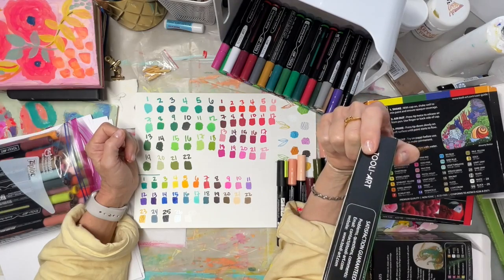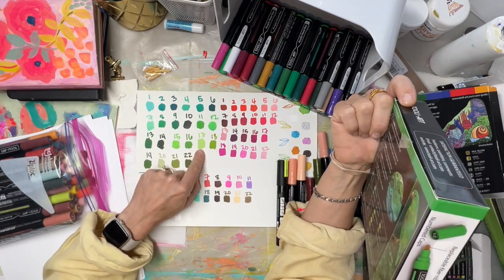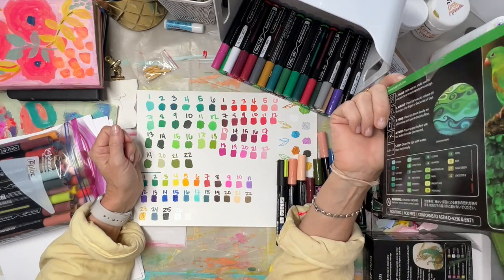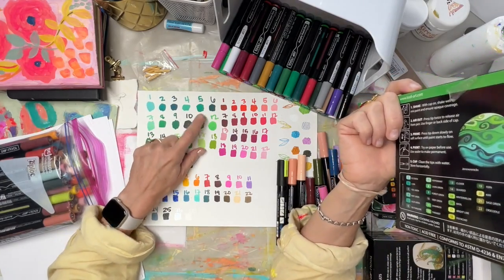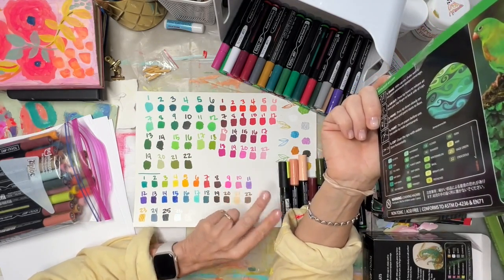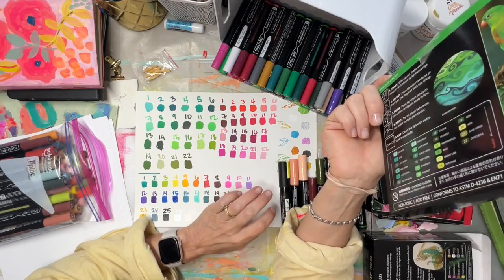My concern was: if you love a color and use it all up, you have to buy the whole set to get more, and then there are going to be colors you don't use very often. I'd say that's one of the two negatives I found — they aren't individually sold.